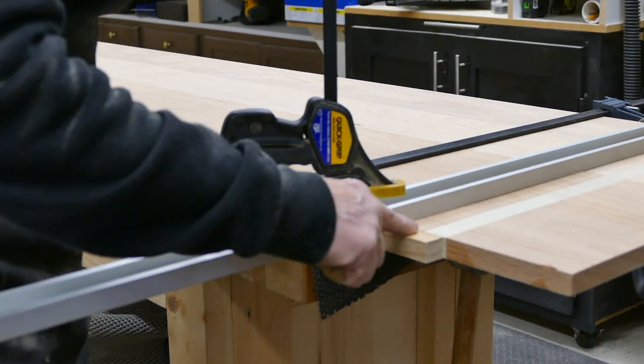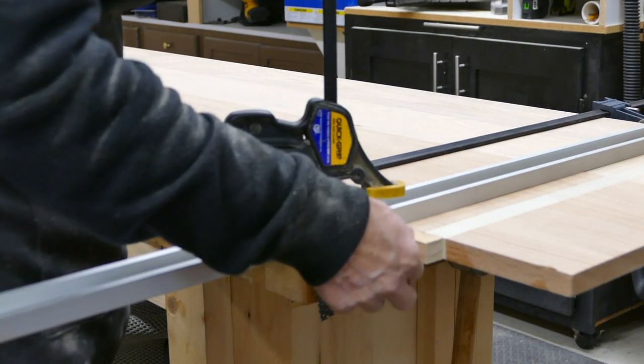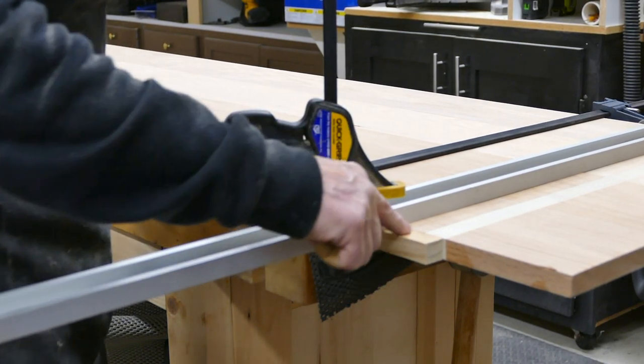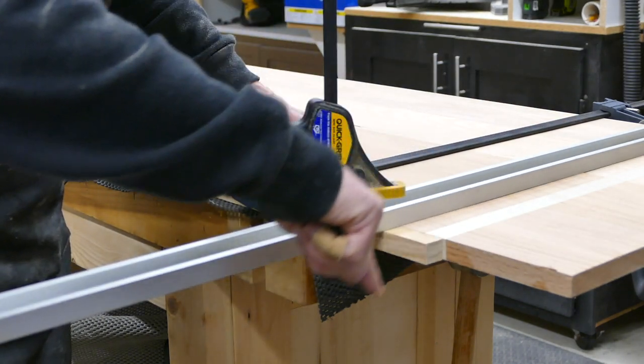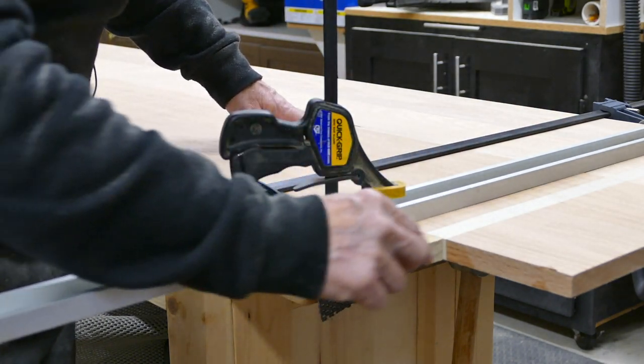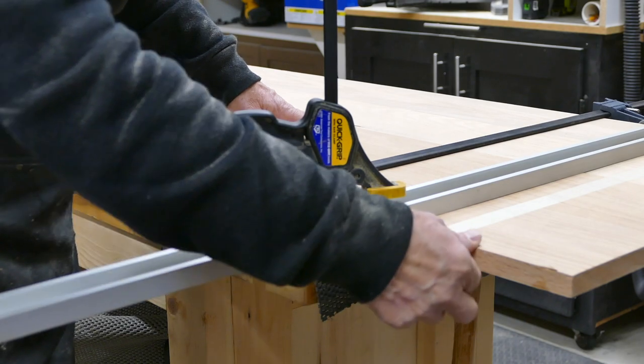One extra thing you could do here, which I've done on this piece, is to clamp just a sacrificial piece of wood along the end. So when the saw blade comes through, any tear-out on the very end is going to be on that sacrificial piece rather than your workpiece.